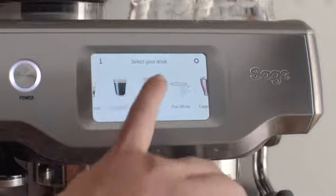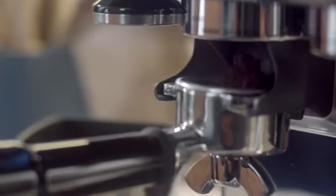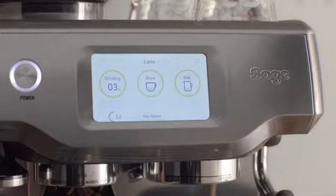I'll show you how easy it is to use. Let's make a latte. The Barista Touch with its built-in grinder lets me grind on demand so you capture all those delicate aromas, like any good cafe.